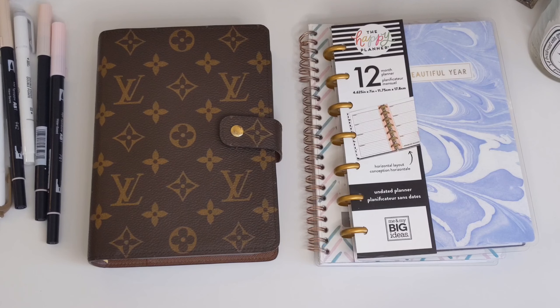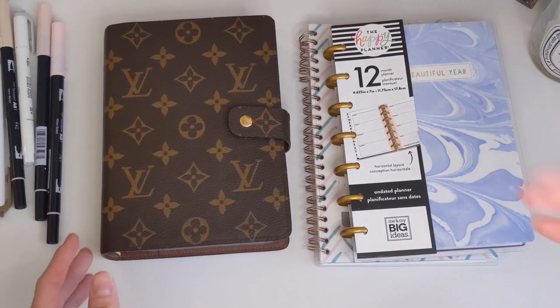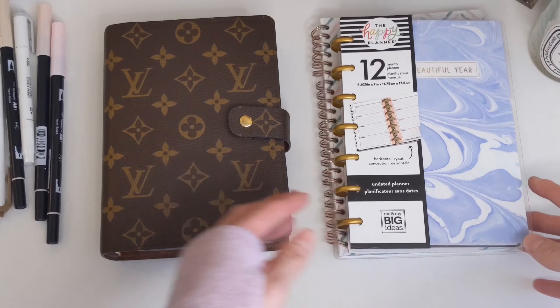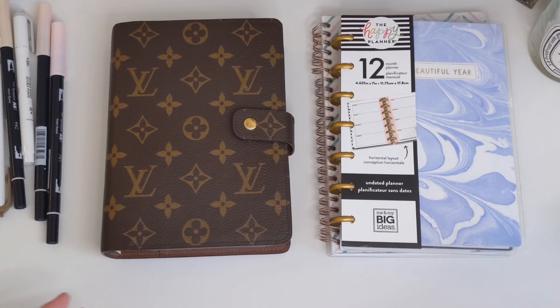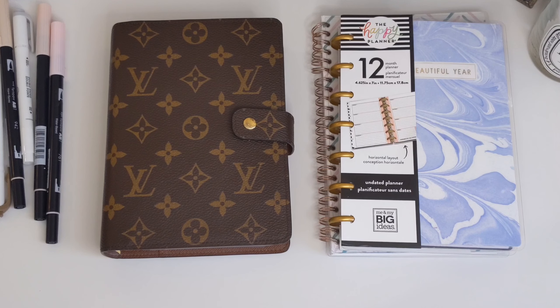Welcome back to my channel, hope you're doing well and staying safe. If you're new here, my name is Rana. Today's video is about the five planner supplies that I think are must-haves when you're first starting out — if you're a planner beginner or planner newbie. These are the five things that I think you would need when starting out.